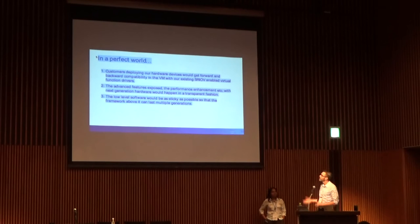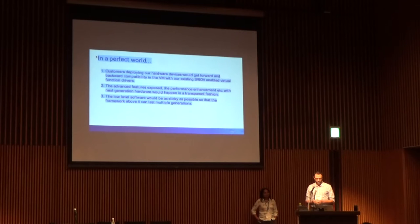In a perfect world, customers today are deploying our hardware devices. They have SRIOV support, so they have a separate driver for the SRIOV device — the physical function and the virtual function, the PF and the VF. They would like to have backwards compatibility in the VM — a VF driver that stays in their VM image, stays there forever, doesn't have to change, never breaks, and there's no bugs. This is the perfect world.